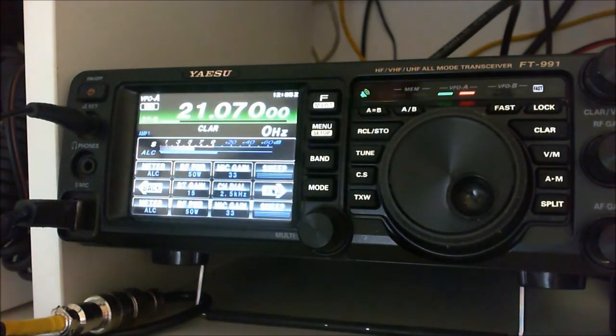ALC and your power are basically controlled by the RF power output on the FT991 and the digital gain button.